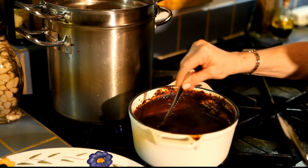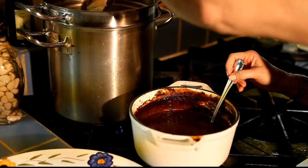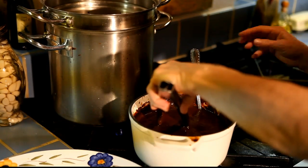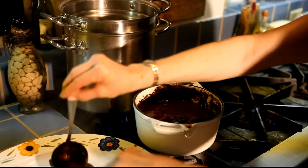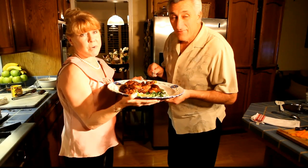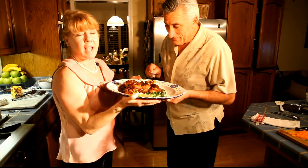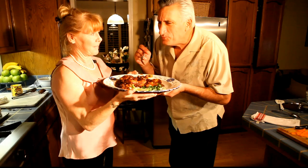Now that our mole is done and the chocolate is fully melted into it, we're going to take pieces of our chicken and add it to the mole. Let it sit in there for a couple of minutes, then transfer it onto your platter. And voila — mole! I want to thank Ileana de la Vega with her food truck El Naranja. Taste it and see how it is. That is good — it's very good.